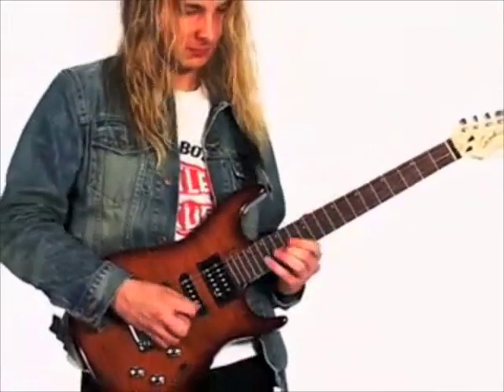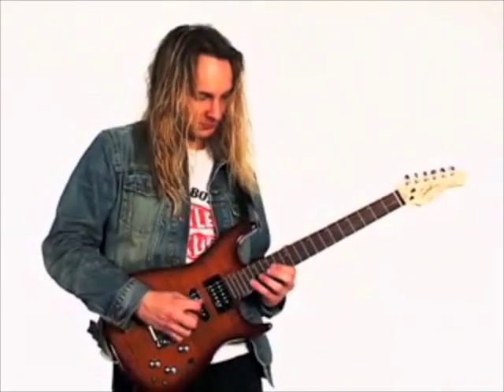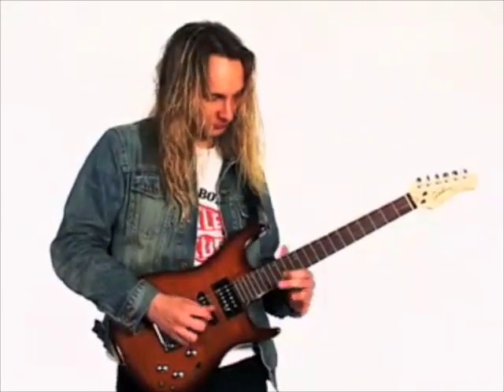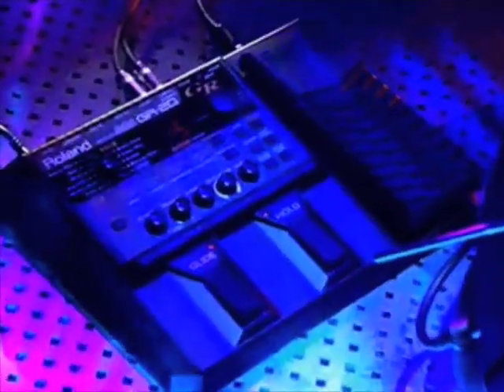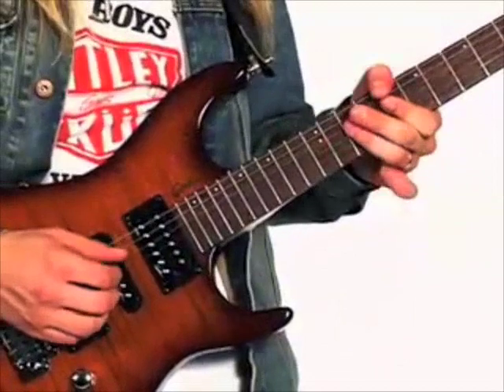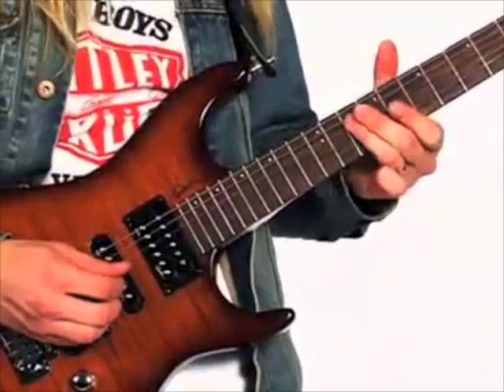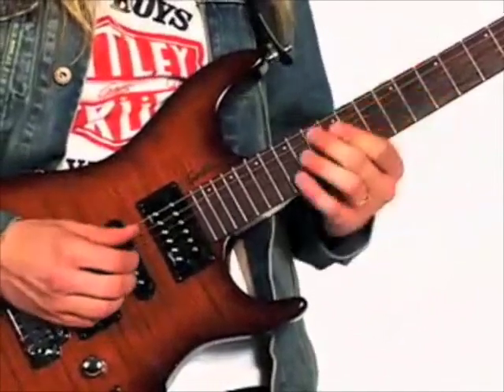Now incredible sounds, amazing performances, and new musical opportunities are just a stomp away. The heart of the GR20 is its Roland JV sound engine, with 469 killer sounds designed specifically to be played by guitar. The GR20 gives a guitar player the same musical edge that keyboard players have enjoyed for years. Listen to just some of these great sounds.